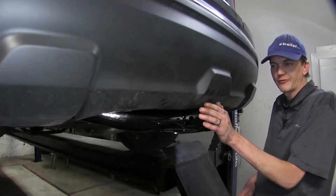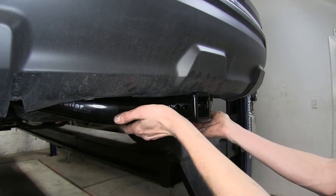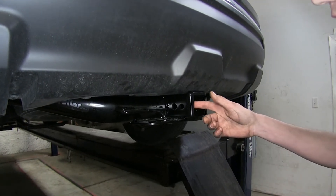It's nice and tucked up underneath our rear fascia, giving us optimal ground clearance and hiding most of the body of the hitch underneath the fascia itself, giving us a nice clean look.